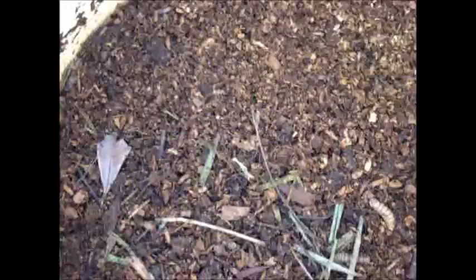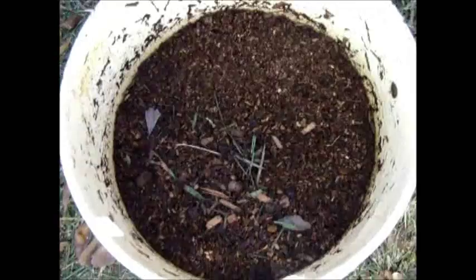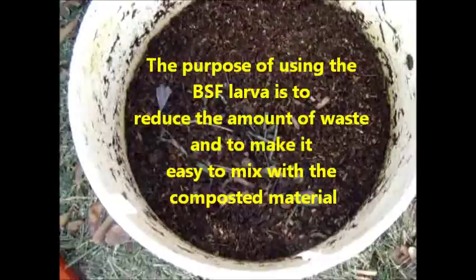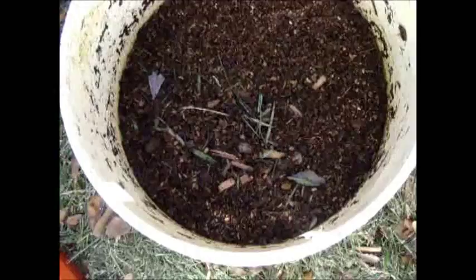Everything has been converted into just a fine sawdust-type material. When I put it in here it was obviously lumpy from the waste, but the medium from the toilet was sawdust and peat moss. They've taken that and I covered it with a little bit of grass — they like to be covered — and you can see they've just converted everything. There's absolutely no smell at all.